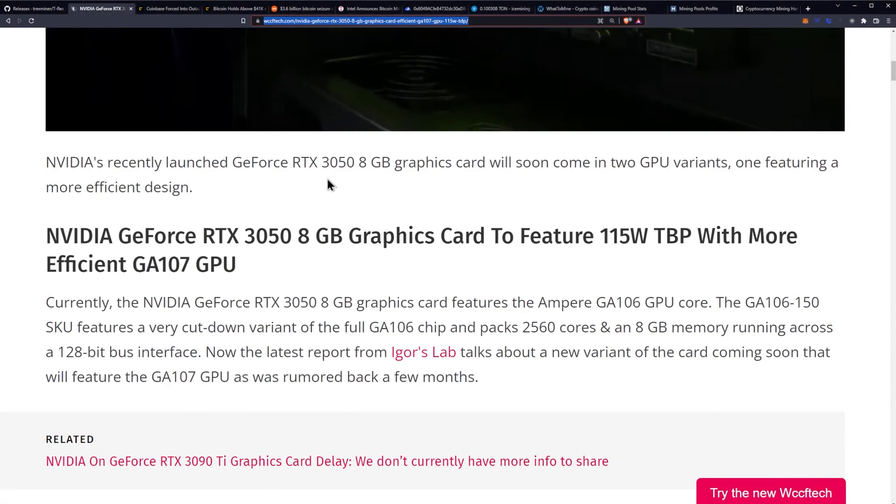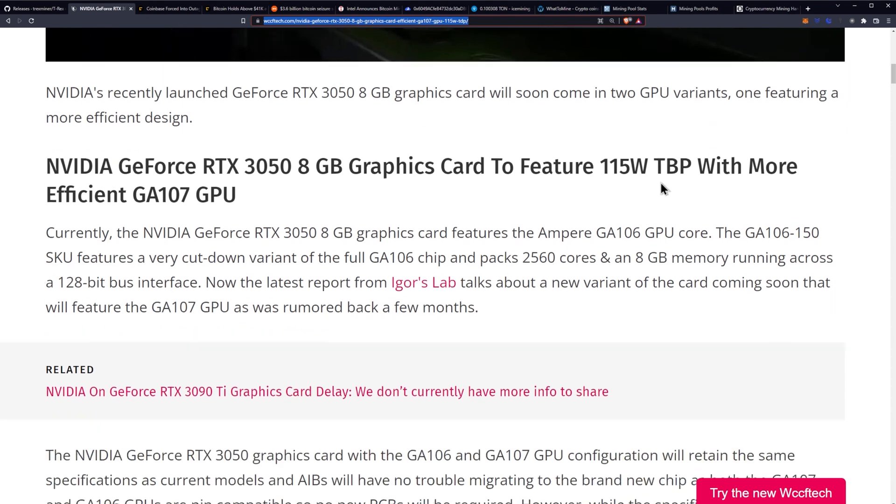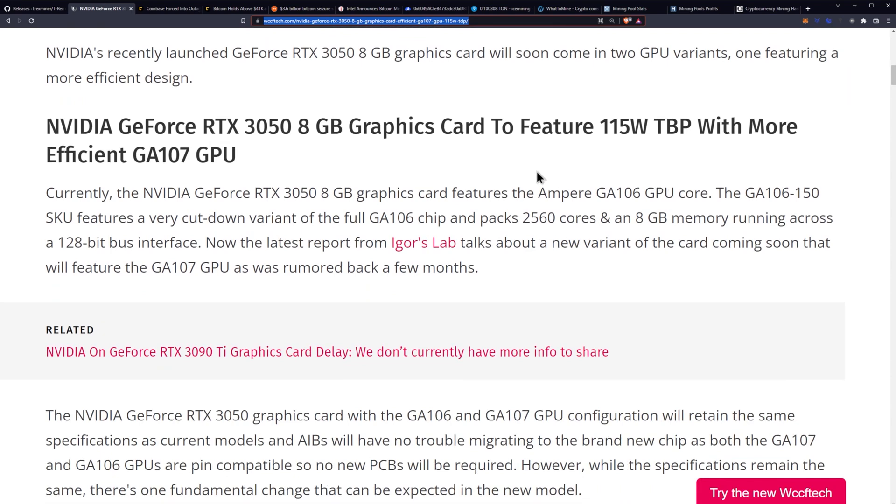NVIDIA's recently launched GeForce RTX 3050 8GB graphics card will soon come in two GPU variants, one featuring a more efficient design. Currently, the NVIDIA RTX 3050 8GB graphics card features the Ampere GA106 GPU core.